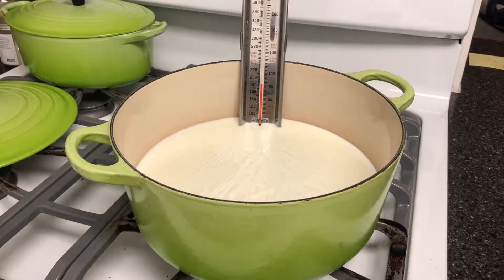Right about when the milk hits about 180 to 185 degrees, turn off the heat. The temperature will coast up a little bit — don't worry about that. The process is pretty forgiving; you don't have to worry about a few degrees here or there, but you definitely don't want to get above 200, so keep an eye on it.